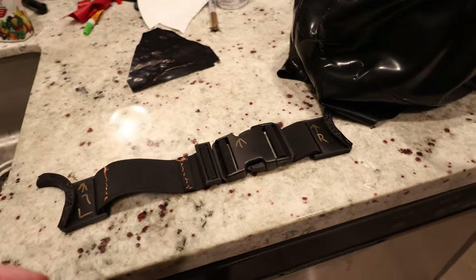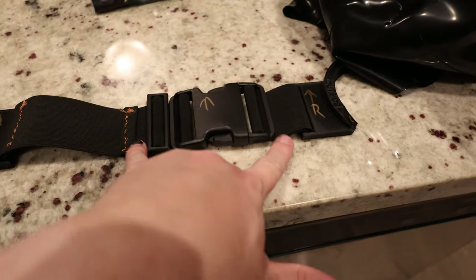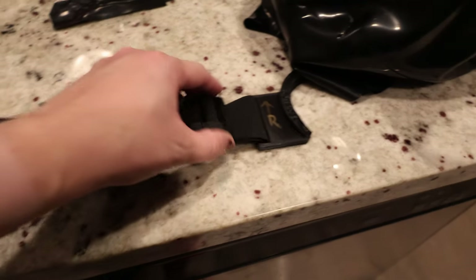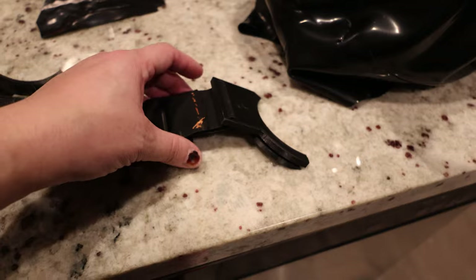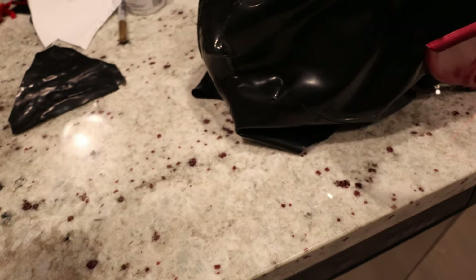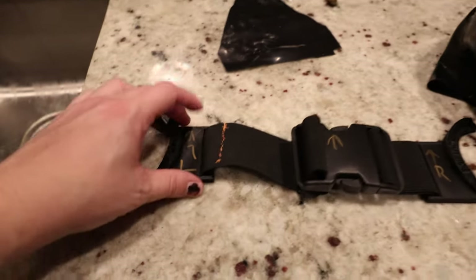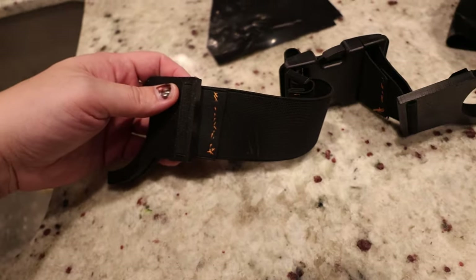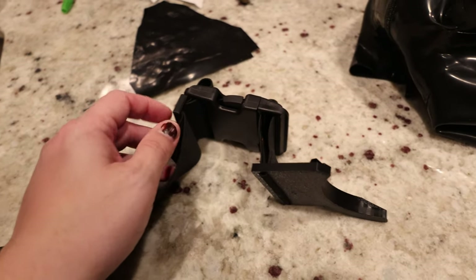I also spent some time the other night working on the strap — I cut it and then permanently attached the sides together, but without being able to adjust them on that end.